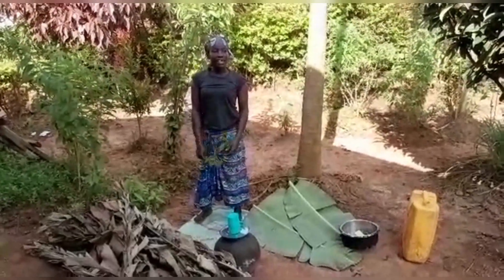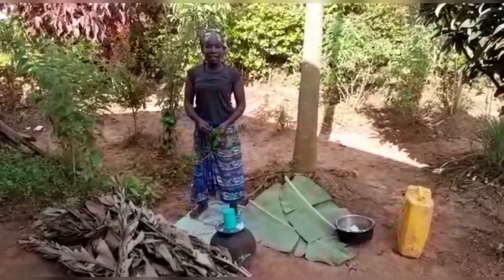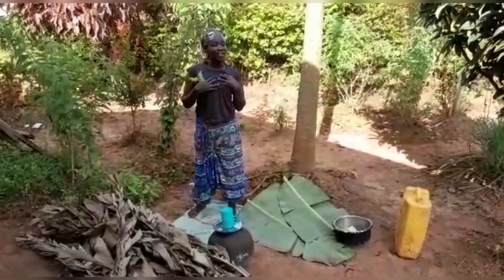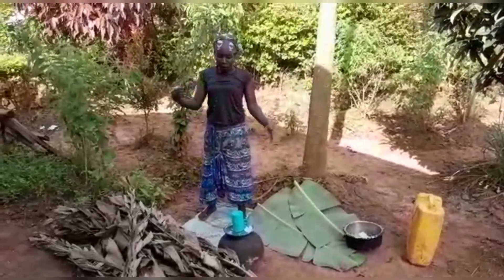Hi family, welcome and welcome back to our channel. Thank you very much for loving us, thank you very much for loving Village and Beyond. It is me, your girl. Today I'm going to show you where we keep water, how we keep it, how we maintain it.